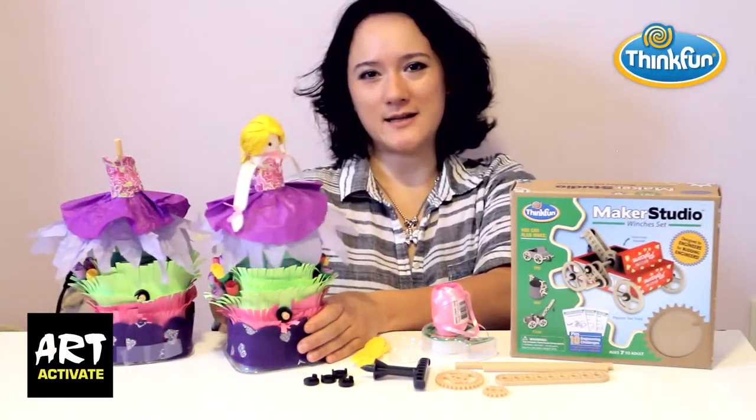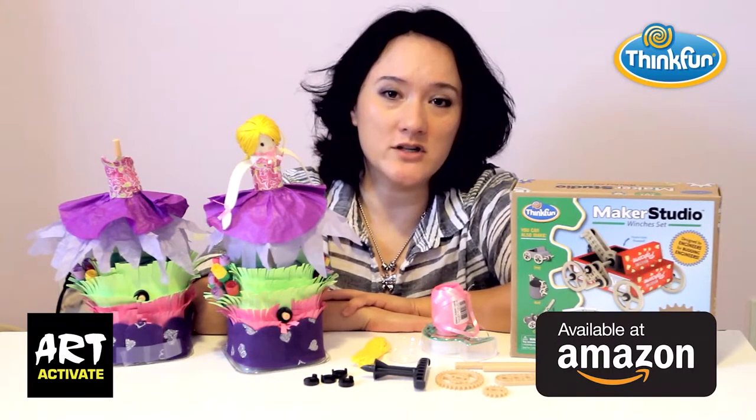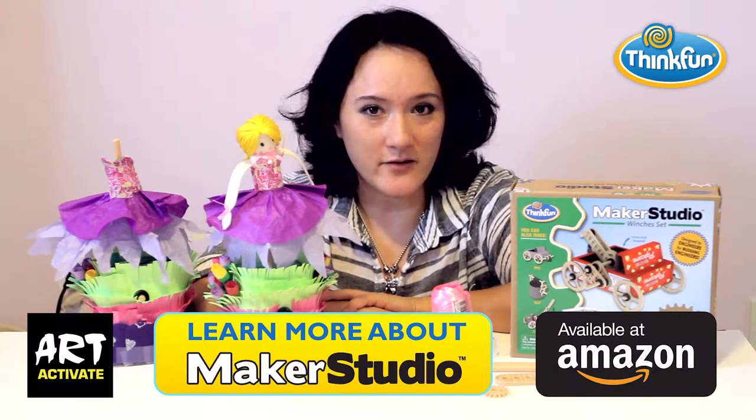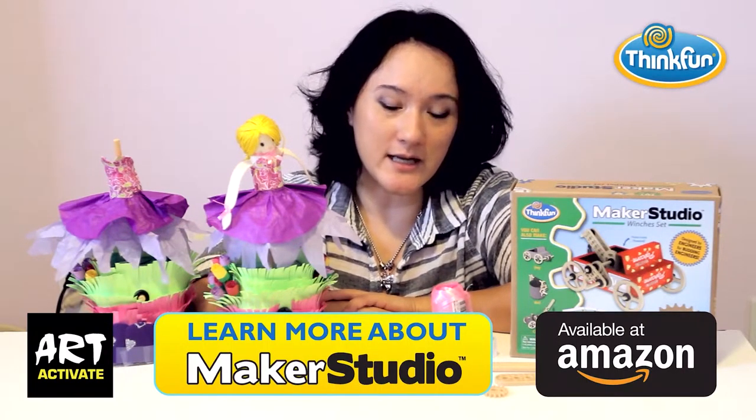Today I'm going to show you how to make this twirling dancer using upcycled trash, craft supplies, and the ThinkFun Maker Studio winches set. Before we get started you're going to need to buy your own winches set. I've provided a link for you to do that, as well as links to get other downloadable materials like a video and a PDF to make the mechanism using your kit. So let's get started.